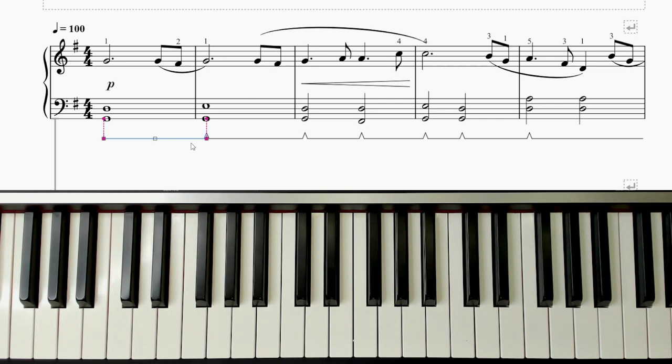These little lines underneath are for the pedal — that just means your foot goes down and comes up. Don't stress too much about that if you're not sure. Worst case scenario, you don't actually need it too much for this piece because the left hand does hold on to a lot of its notes.